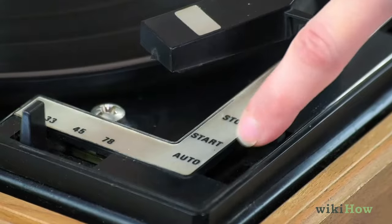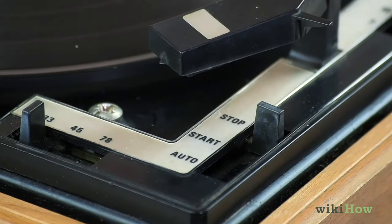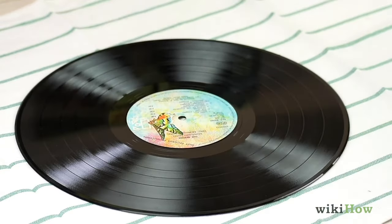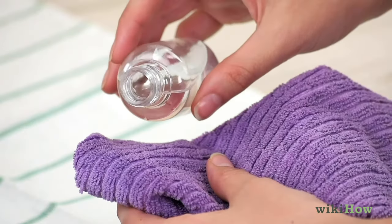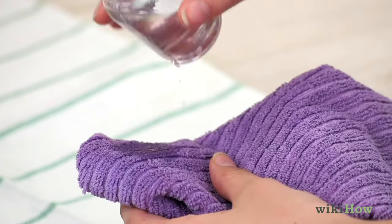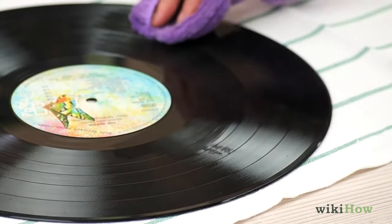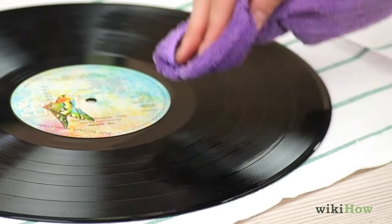Next, shut off the record player and set your record on a clean cloth. Pour a few drops of vinyl cleaner onto a clean microfiber cloth and gently wipe around the record two to three times to spread the cleaner out along the grooves.